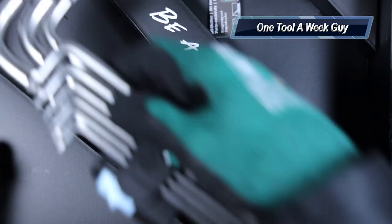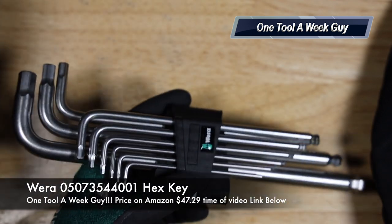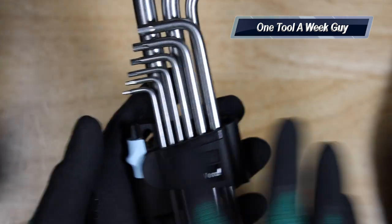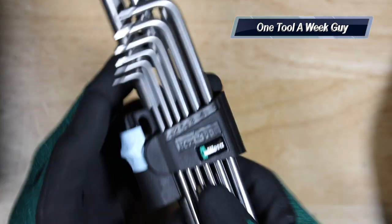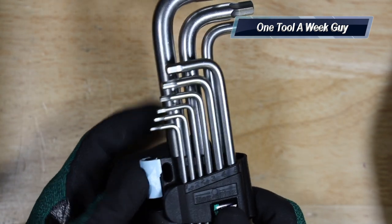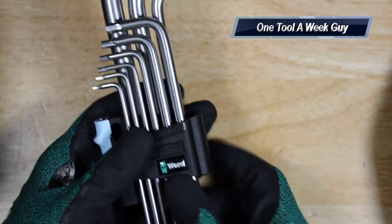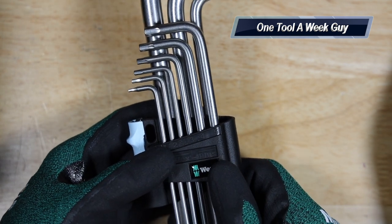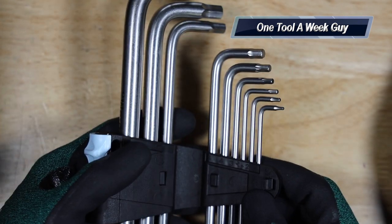Next up is the stainless steel metric L-keys right here, which is also very nice, especially when you're doing work with water. It comes in this nice little case and this alone is going to set you back $50.28 on Amazon — I'll leave the link below. The light blue color is Wera's signal that it's stainless steel. Slide it open and you've got the measurements listed: 1.5, 2, 2.5, 3, 4, 5, 6, 8, and 10 millimeter.